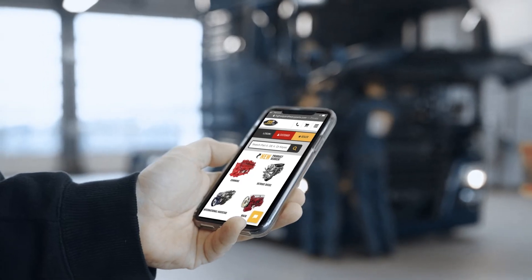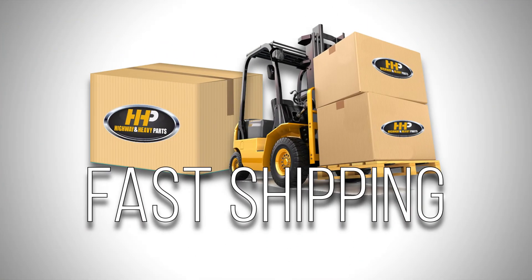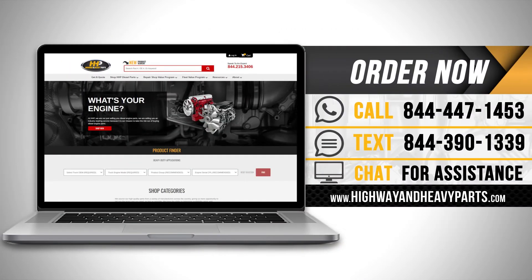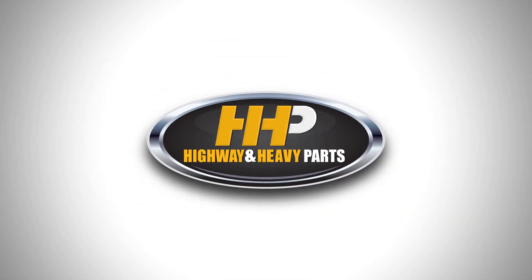Connect with Highway & Heavy Parts for industry-leading technical knowledge, quality diesel parts, and fast shipping from America's trusted diesel engine parts supplier. Order now by calling 844-447-1453 or visit us online at highwayandheavyparts.com. From diagnosis through delivery, we're Highway and Heavy Parts.